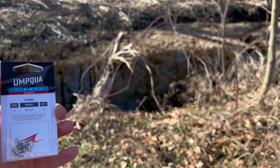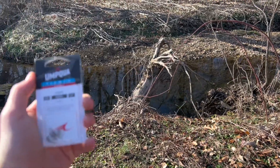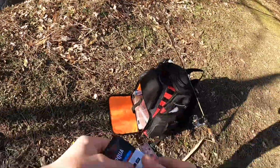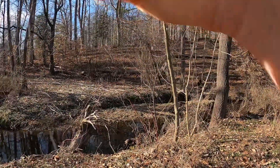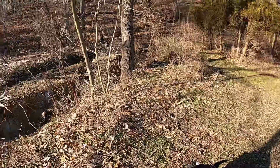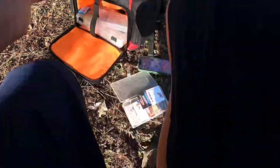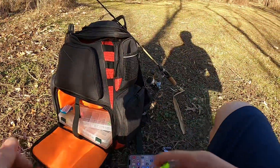Let's tie these on the rod and do some micro fishing. I do not have any bait with me, so I'll either have to dig up some worms, but first I'm gonna see if these fish would bite a bare hook, because I have caught little creek chubs and minnows on just bare hooks.